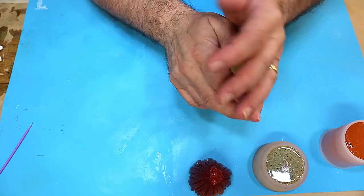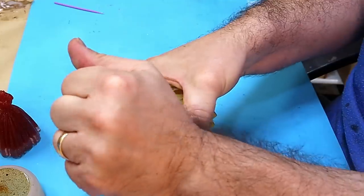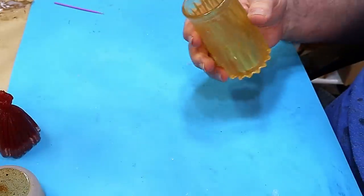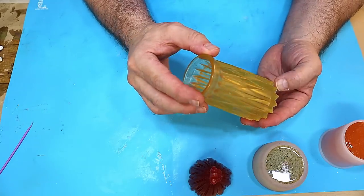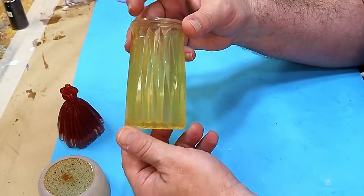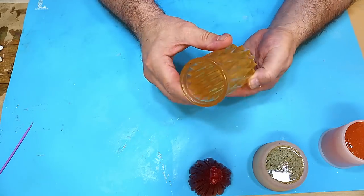The next one is the mustard — this was the English mustard. Actually, that has coloured much, much better than I thought it would. It's slightly translucent, but I think overall at a push that would make a really good colourant for resin. I love doing these sorts of experiments.